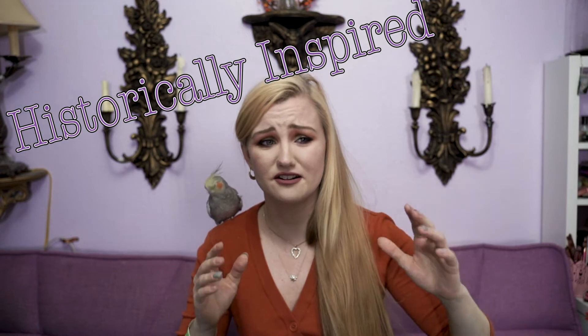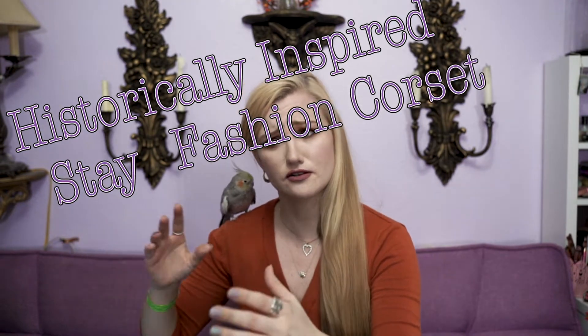Can I be real for just a millisecond? These aren't corsets. Lacing does not a corset make, and nor does steel boning. Also if we're being really critical, the shape of these is more inspired by historical stays, so really it should be called a historically inspired stay fashion corset crop top thing — but really it's just a lace-up top.